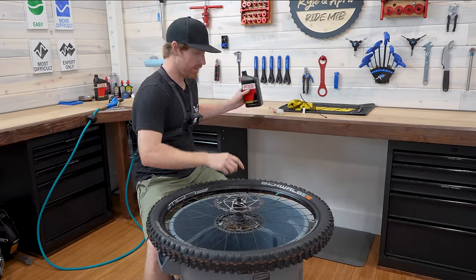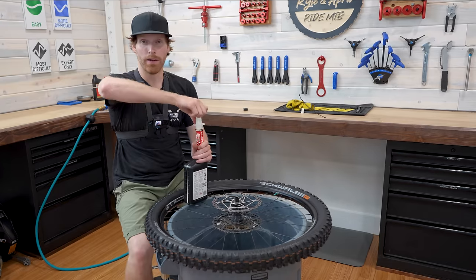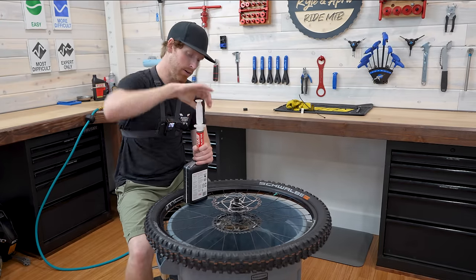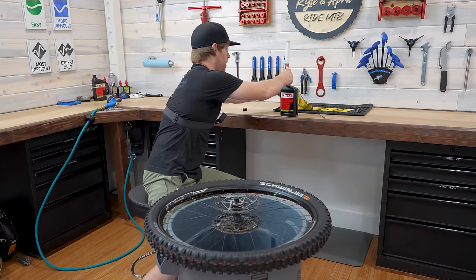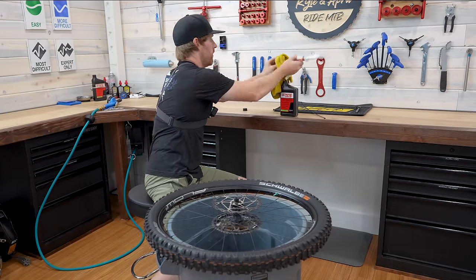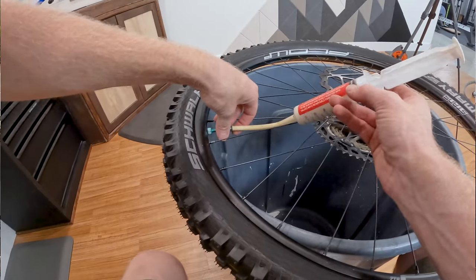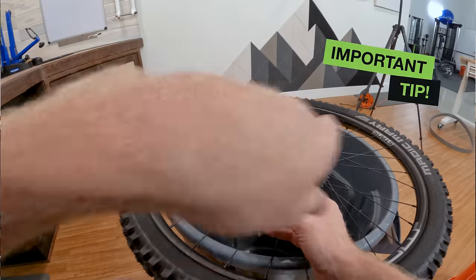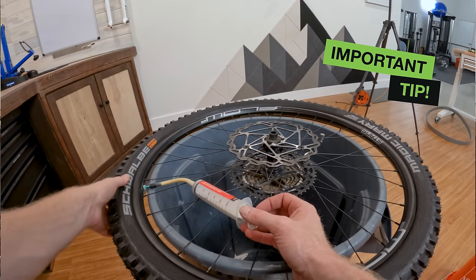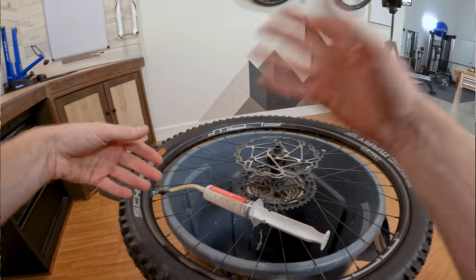Let all the air out — now comes the fun part. I've got my tire sealant and the valve core is still out. Using the sealant injector, I like to run about three ounces of sealant in my tire and this is a two-ounce injector. Wipe off any excess as it comes out, thread this on, and push it in. Since you just pushed in two ounces of sealant volume, you need to pull it back out — otherwise when you go to unscrew it, it'll just shoot out again.